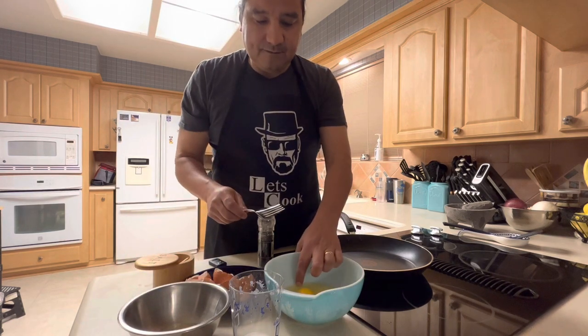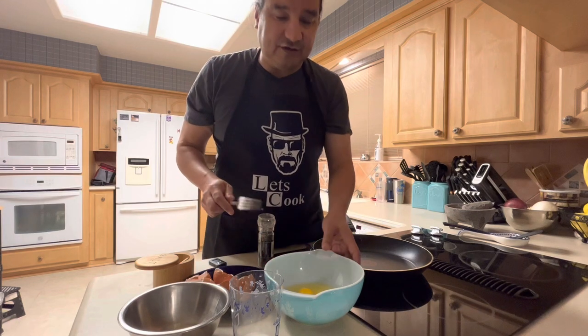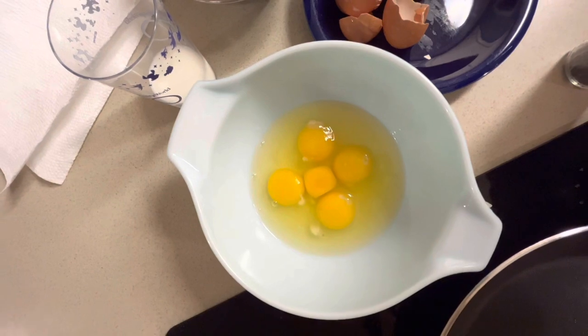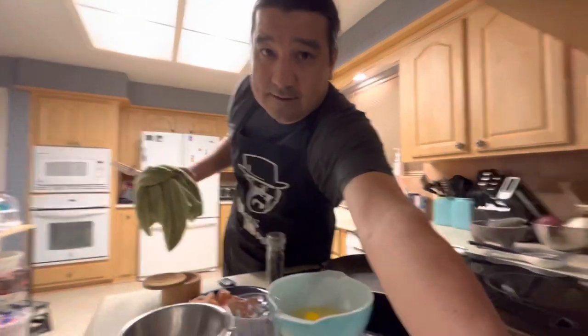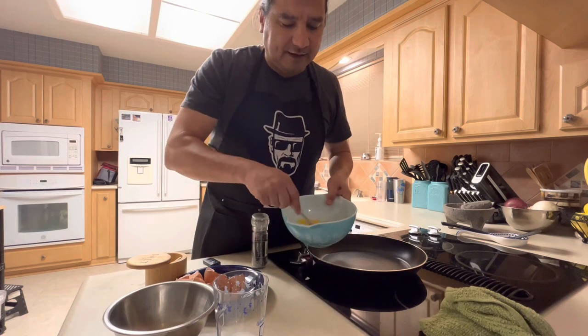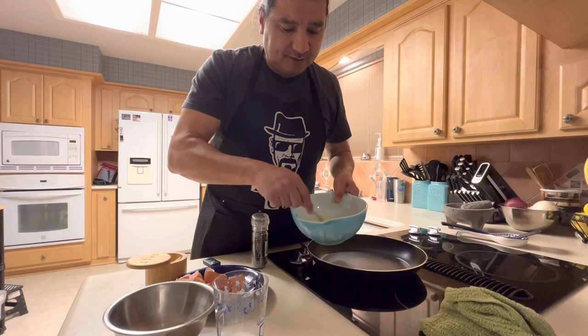The next thing I want to do is ensure no shells are in the mixing bowl. I'll give you a shot of what these eggs look like — there's five yolks, one without the whites. What I want to do here is mix them up, but I don't want to overbeat them. I just want to combine the yolk with the whites. Don't want to overbeat this.